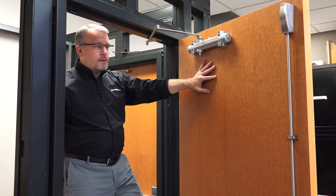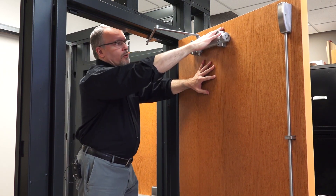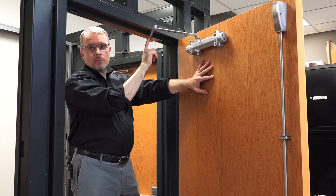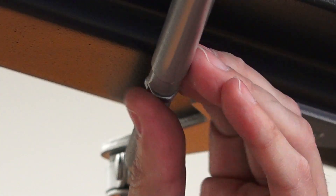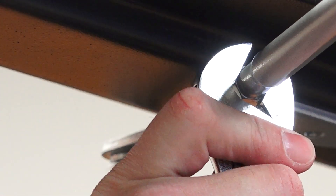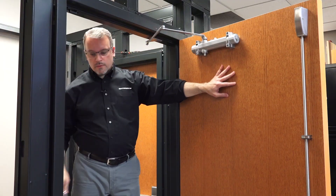Now that our closer arm is parallel when the door is shut, we need to tighten the nut down and make sure that the arm adjustment doesn't vibrate or come loose. We'll tighten this down with a wrench and finally attach the two arm pieces together with a screw and washer.